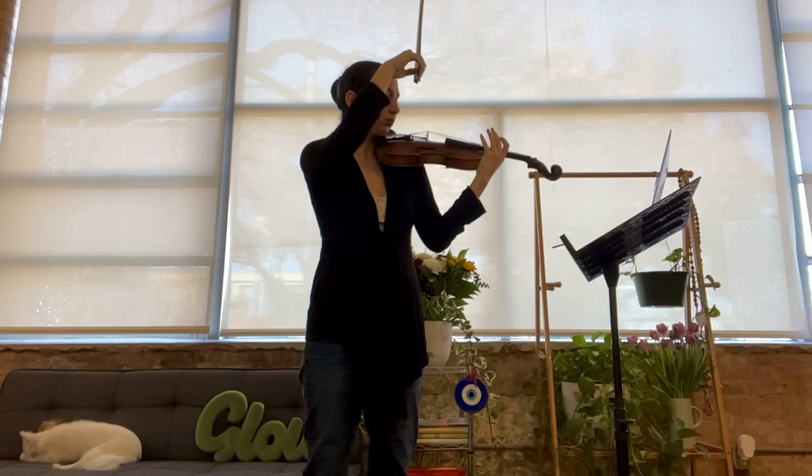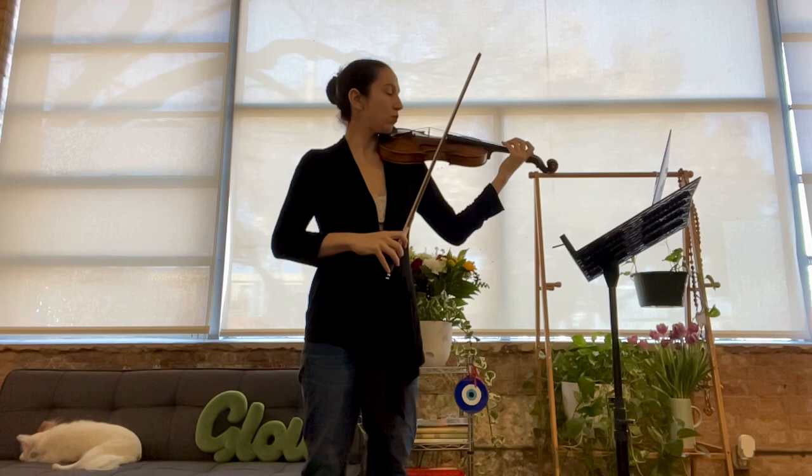We're going to do this one one more time. One, two, three, four.